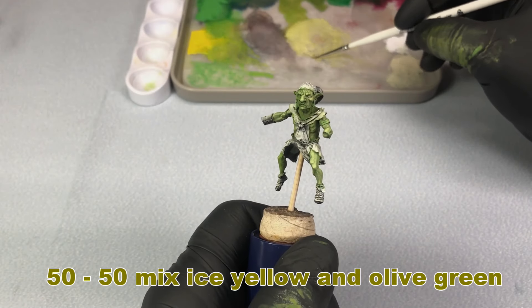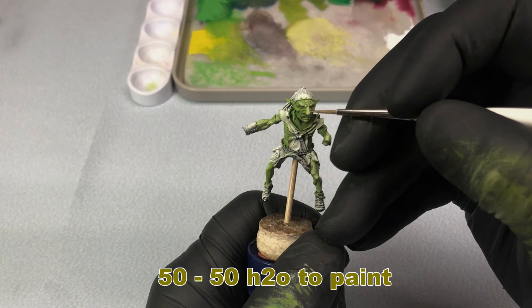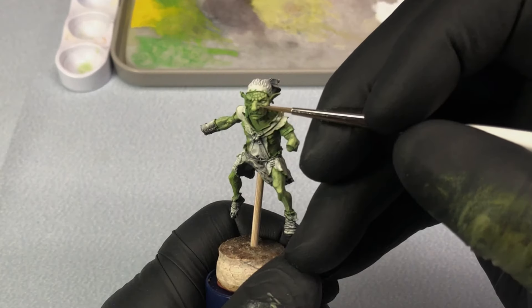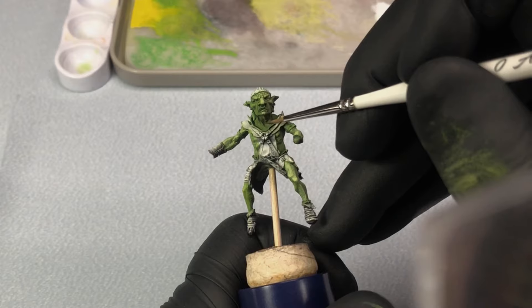Adding dry brushing and then putting glazes over top really helps to smooth those transitions out. If you haven't tried this technique yet, go ahead and give it a go — I really think that you'll be happy with the results.